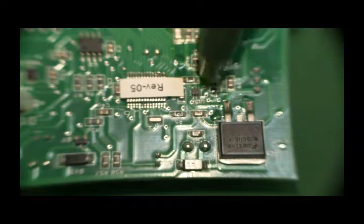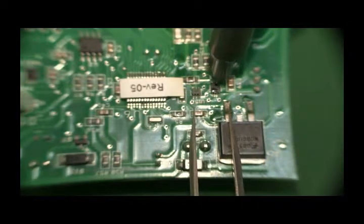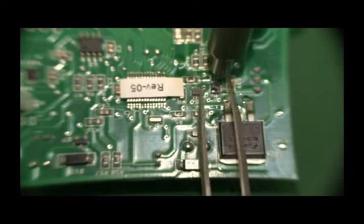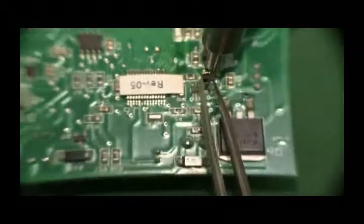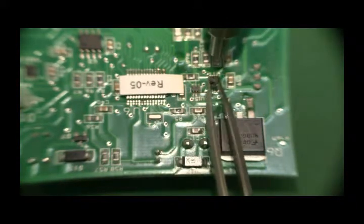Generally this takes about 30 seconds to warm the component and get the component into reflow. You don't want to reflow it too fast, as if you put it back too fast you can thermally shock it. Now you can see the solder is molten. Level the pads off, so then it's easy to put a new component back.